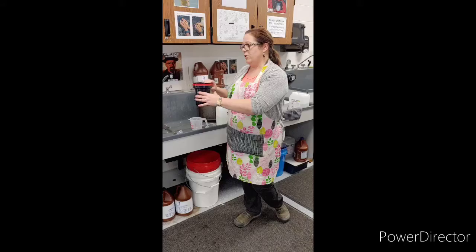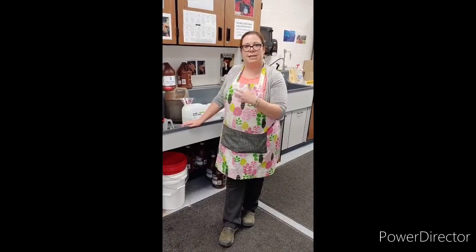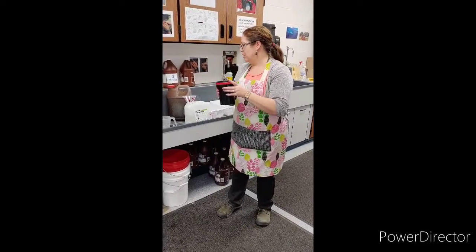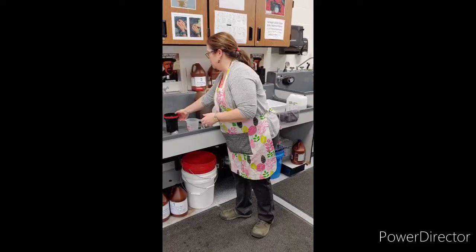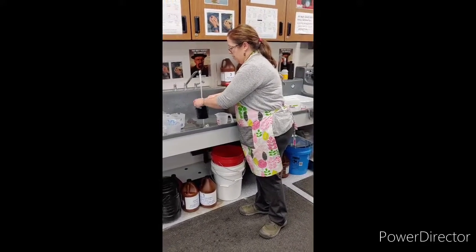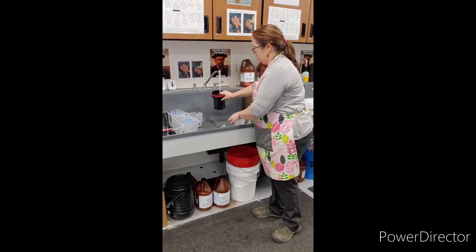At this point our film is light safe, so you can do a lot of multitasking while developing. Once you get the hang of it, you're welcome to take your developing tank to your table and work on other assignments. This is our last timer. We're going to dump it back into the fix funnel, then rinse with cold water — swirl it around and dump, three times total.